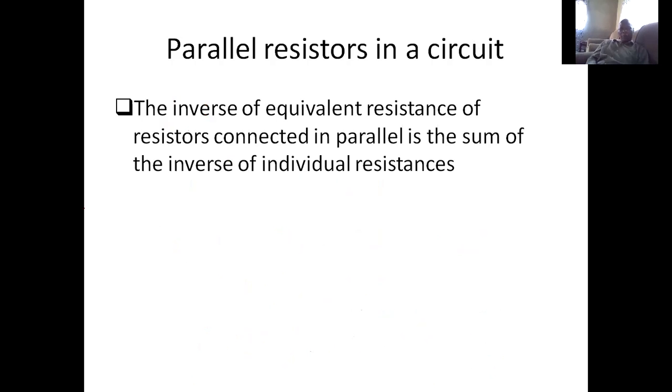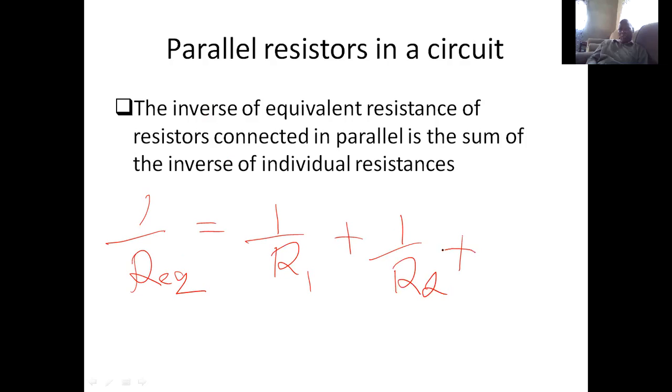If you have parallel resistors in a circuit, you get the inverse of equivalent resistance, which is equal to the sum of the inverses of individual resistors. The equivalent resistance satisfies: 1 over R_equivalent equals 1 over R1 plus 1 over R2 plus 1 over R3, and so on for all resistors.